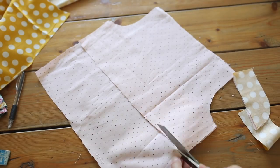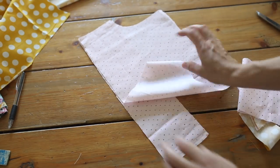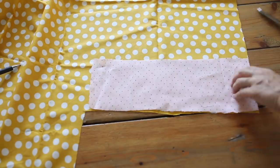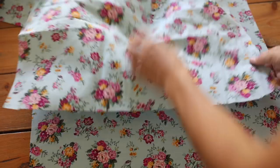For the back bodice piece, I cut a rectangle that was the same width as underneath the front bodice armpit to the bottom of the front bodice, and the same length as well. Basically you just want to use your front bodice piece as the guide to cut the back bottom piece — just trace along the bottom and that'll make a strip for the back bodice piece.